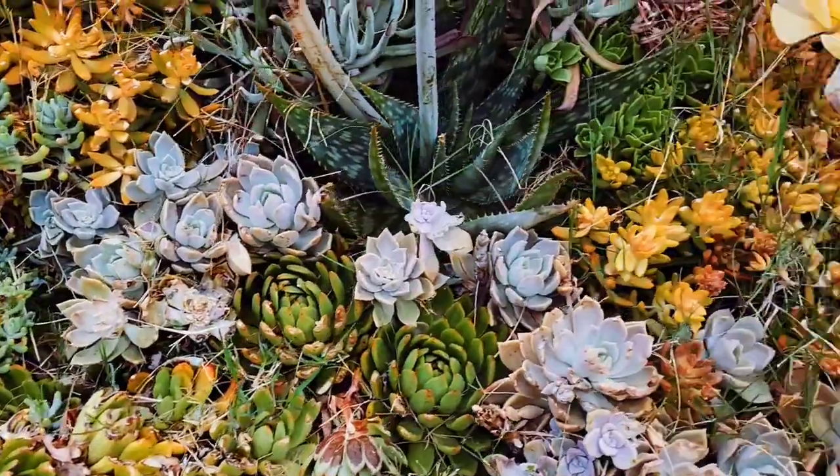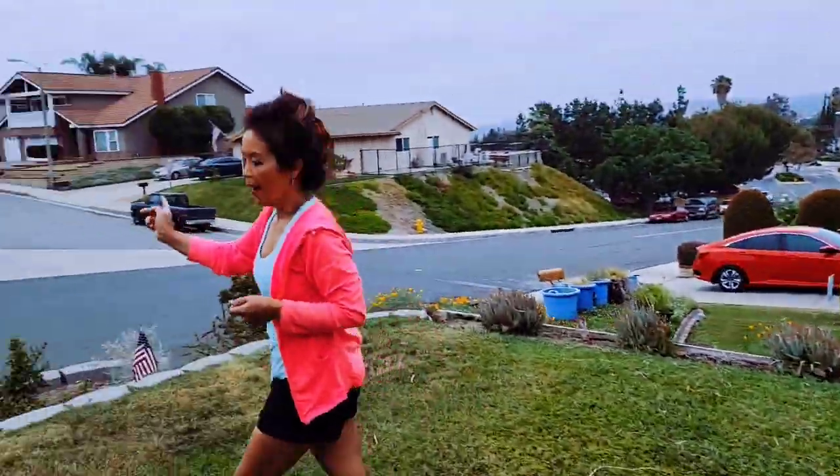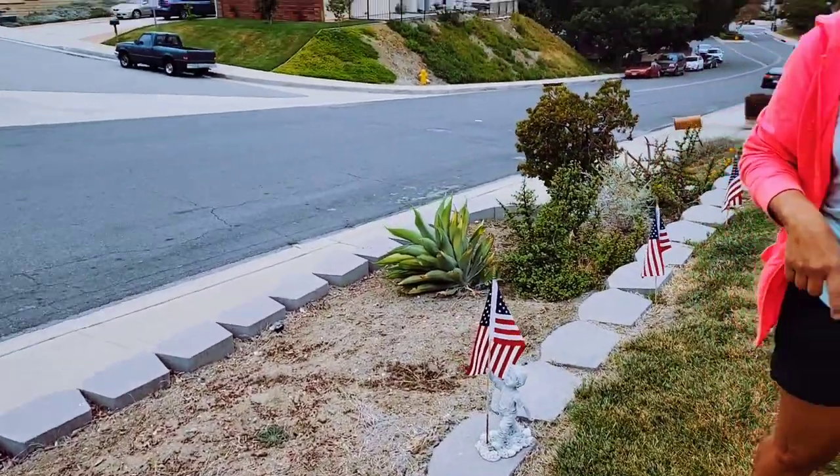My project here today is to work on this area here. I'm harvesting from that succulent garden, I brought a few succulents, and then I'm going to show you the back. I can harvest from that area also.